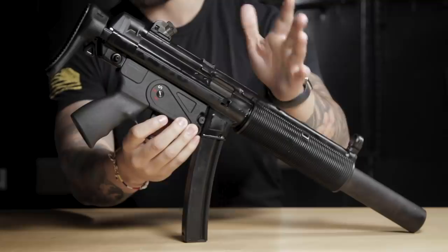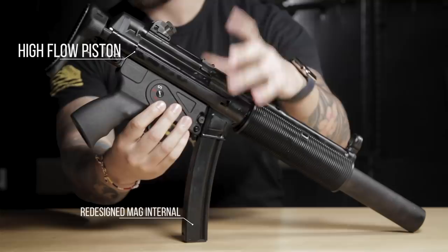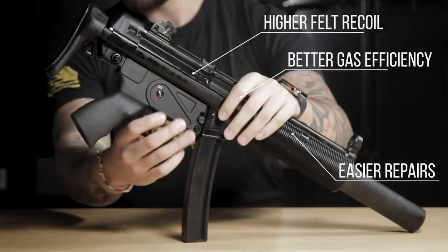Internally, the gun is an upgrade over the one that came out years ago and it's built upon the later success of the Umarex SMG line such as the UMP9. Some notable internal upgrades include a high flow piston, redesigned magazine internals which translate to better gas efficiency, higher felt recoil, and easier repairs. Taking this one step further, the gun is also compatible with a few G3 parts as well, namely the steel hammer, steel trigger, and steel trigger sears.